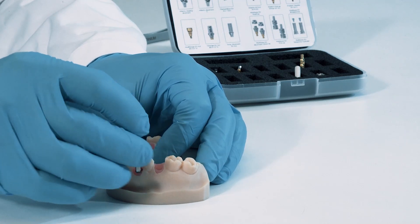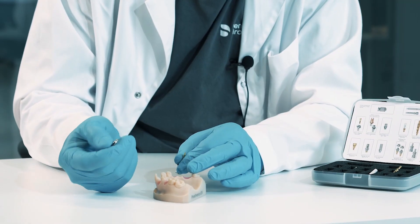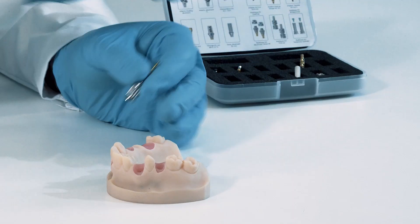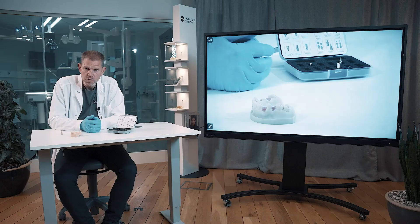I remove the abutment screw first and then take out the abutment. That was the first three of the abutments we have for the implant level, but there will be more later on.